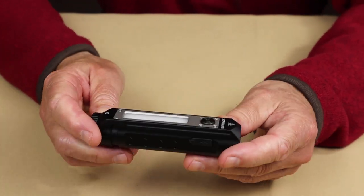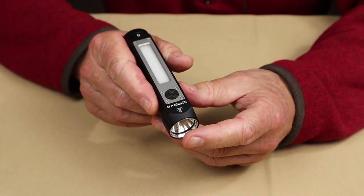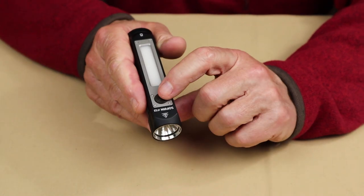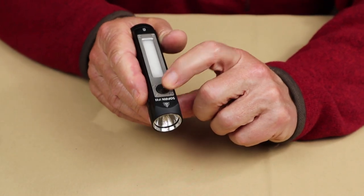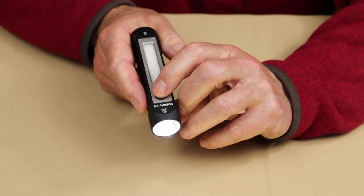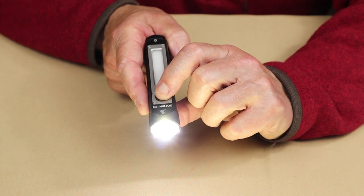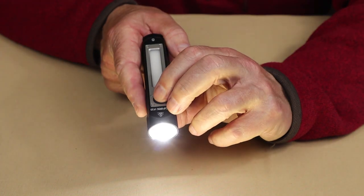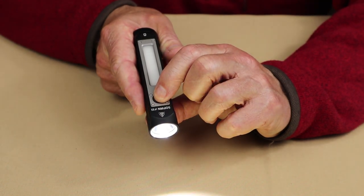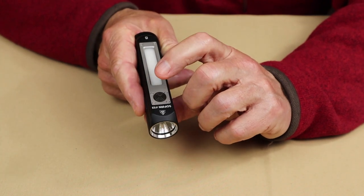The flashlight has both stepless (infinity) and stepped settings for the lumens. Right now it's set up for stepless mode. To use that, start with the flashlight turned on, press and hold the button and the light will ramp up or down. You'll see it flash to indicate it's at its highest setting. Release, press again, and it'll ramp down to its lowest setting with another quick flash.